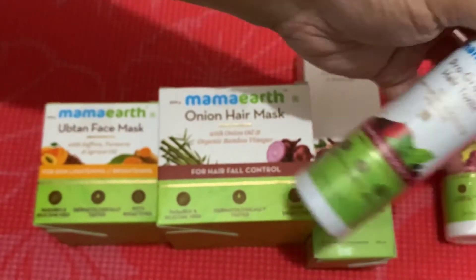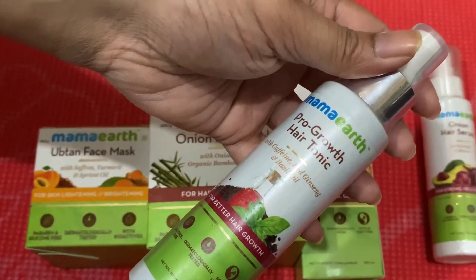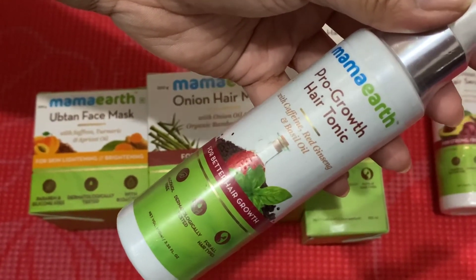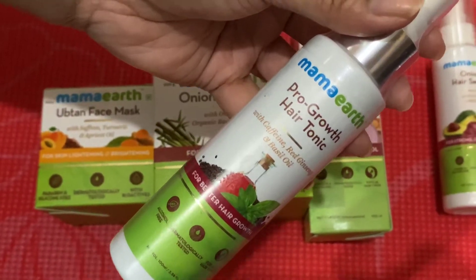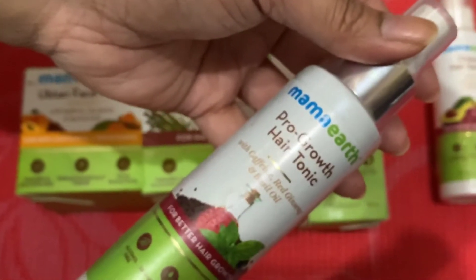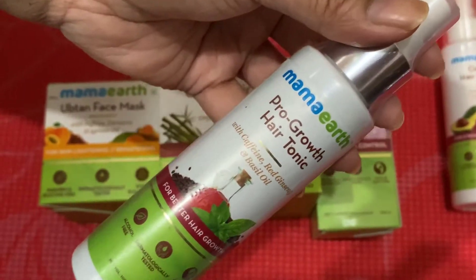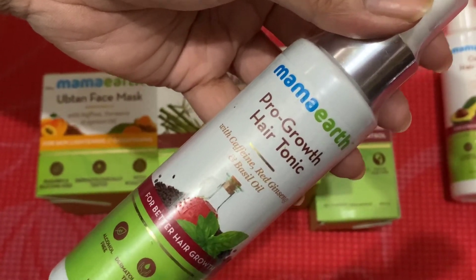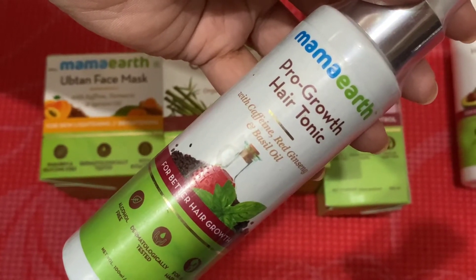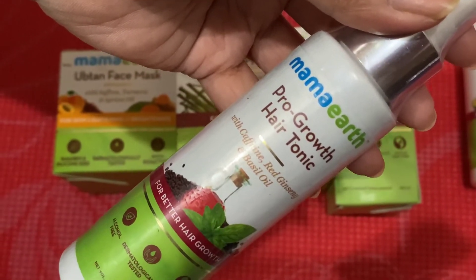I'm using a lot of hair products because during this lockdown period I couldn't take proper care of my hair. The second product is the Pro Growth Hair Tonic, for better hair growth. Some of these products my daughter will use too. It contains caffeine, red ginseng, and basil oil. Ginseng shampoos are really good for hair growth, and caffeine stimulates hair growth — this combination is really strong.